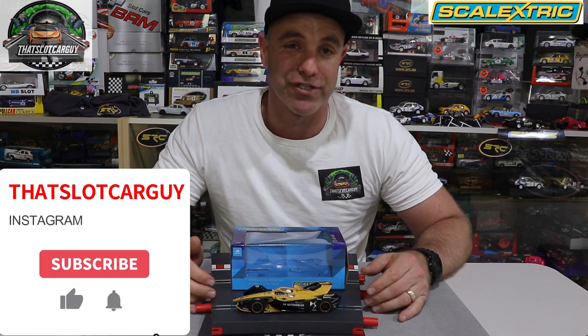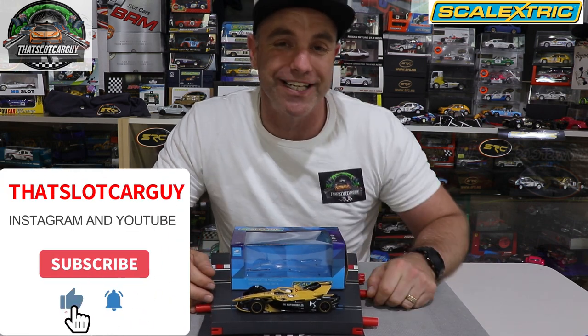As always, find me at ThatSlotCarGuy on Instagram and YouTube. Be safe. Support your local. Take care.